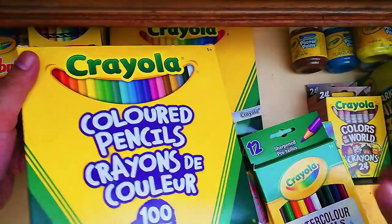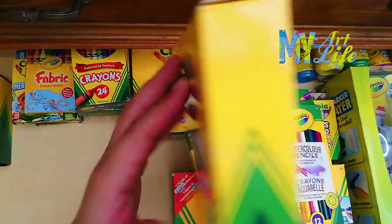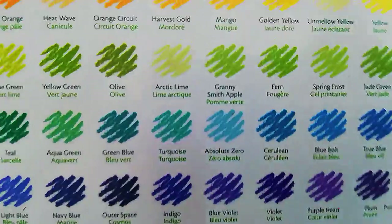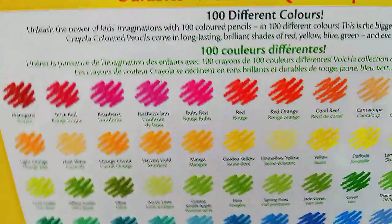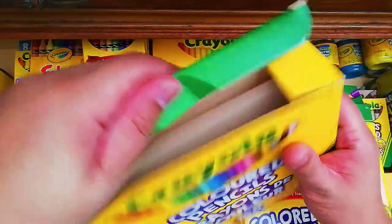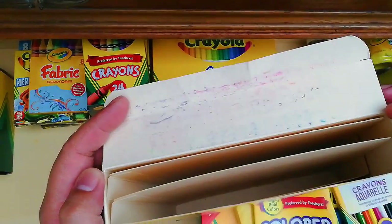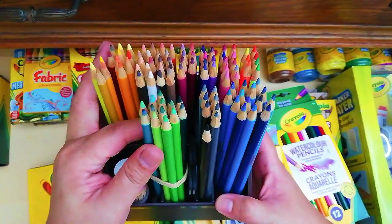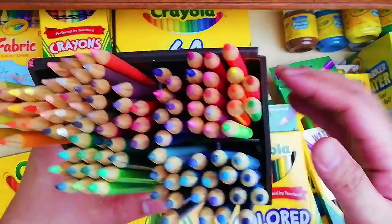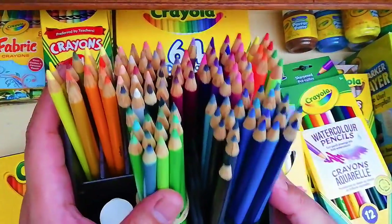Next in the lineup for colored pencils is the Crayola Colored Pencils 100-color set. Turn it around and you'll see all the colors and their names. I placed all the pencils in one container for easy access so I can see them all in one go and group them by color, shades, and tints.